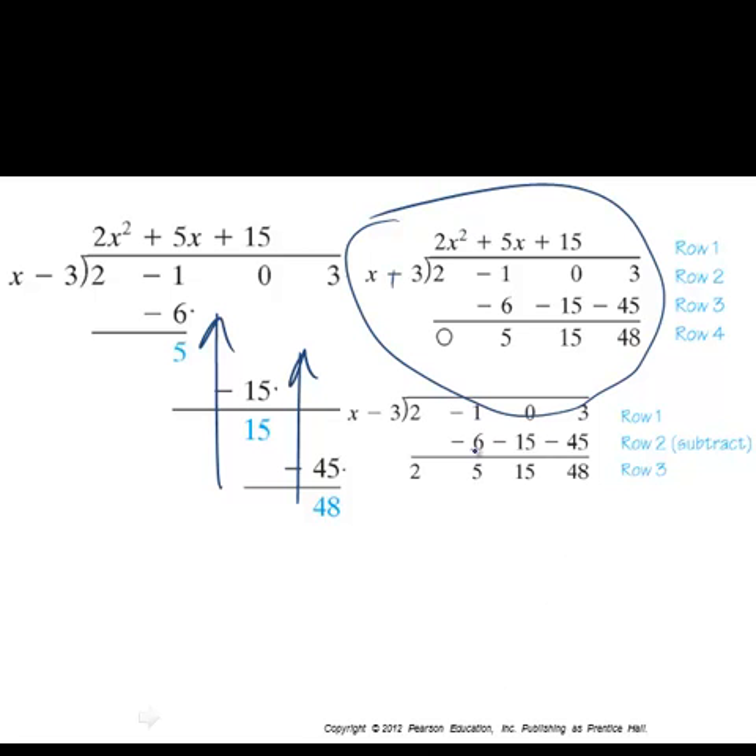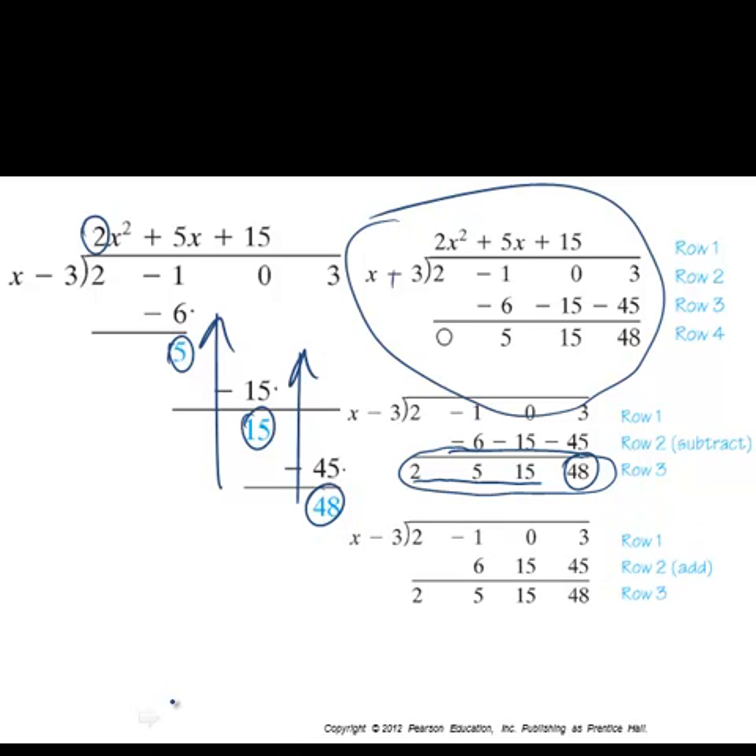Look at what we've got: the 2, the 5, and the 15 are the terms of your quotient, and the 48 is your remainder. The first three of the four numbers on the bottom row are the terms of the quotient polynomial, and 48 is the remainder. You can see the pattern — this gives you the inspiration for how synthetic division works.